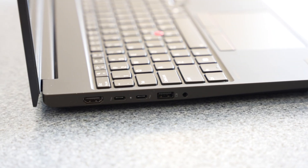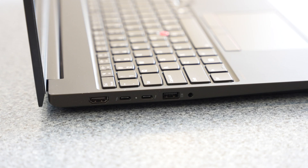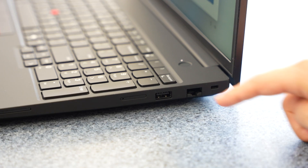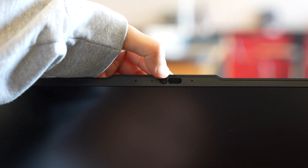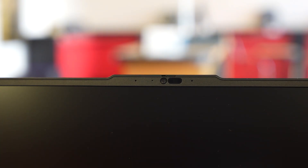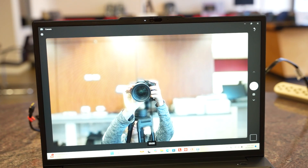For ports, you have a full-size HDMI port, two Thunderbolt 4 ports, USB-A, headphone jack, a full-size Ethernet port, and another USB-A port. For the webcam, you have a 5-megapixel IR camera with a privacy shutter and human presence detection — plenty good for remote conference calls and meetings.